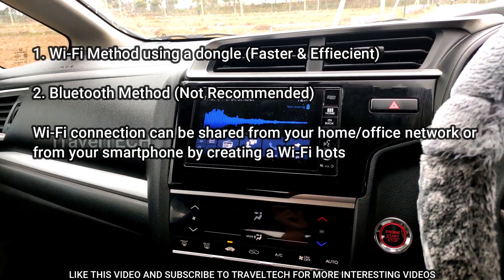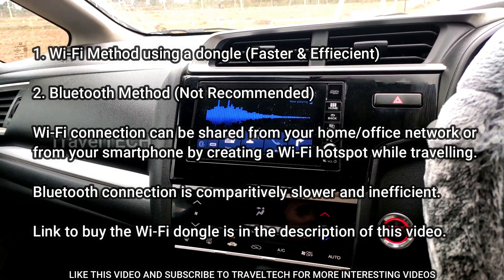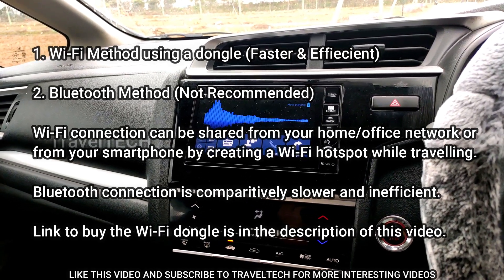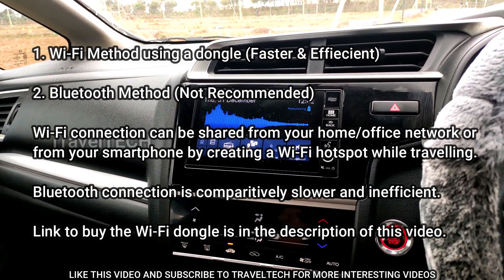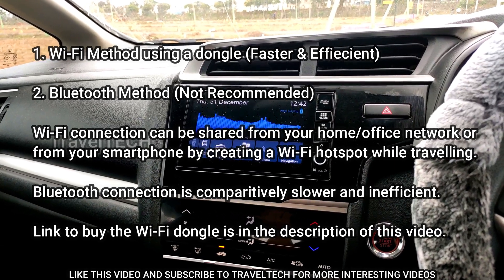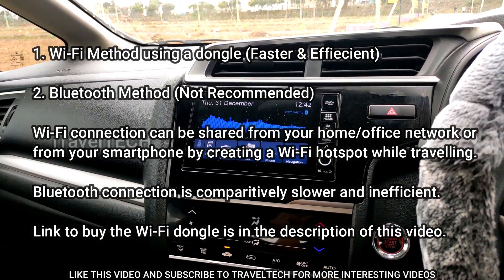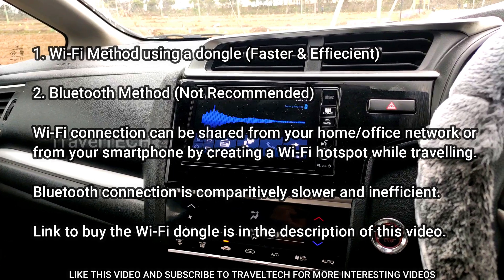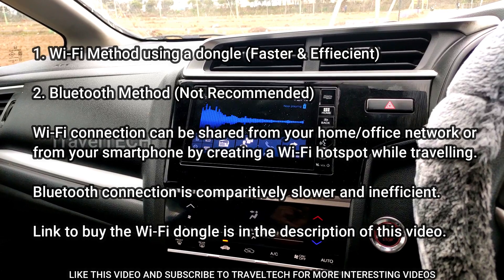Wi-Fi is now available almost everywhere. A Wi-Fi connection is nothing but a wireless internet connection which you can get from your internet service provider in case you have a wireless modem. Most of you may have internet installed at your home or office via a modem — it might be BSNL, Airtel, or any other private internet service provider — with a cable running to your home connecting to a modem.